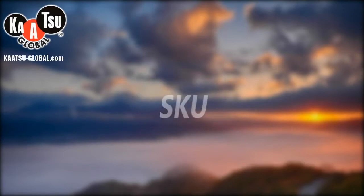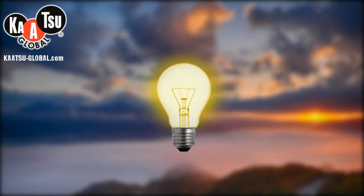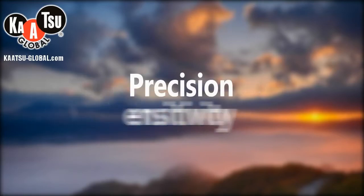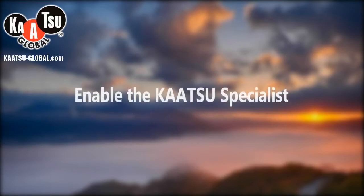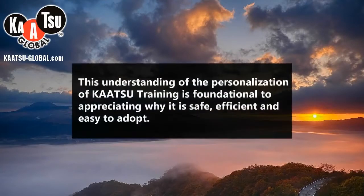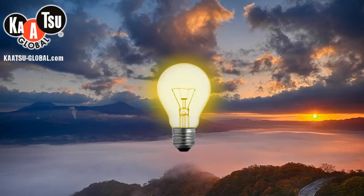The acronym SKU stands for Standard Katsu Units and refers to the amount of additional pressure applied in Katsu training. The Katsu Master can measure between zero and five hundred SKUs. The precision and sensitivity of the Katsu Master are essential features, enabling the Katsu specialist to customize training so that it is properly set for each individual client. This personalization is foundational to understanding why Katsu training is safe, efficient, and easy to adopt.